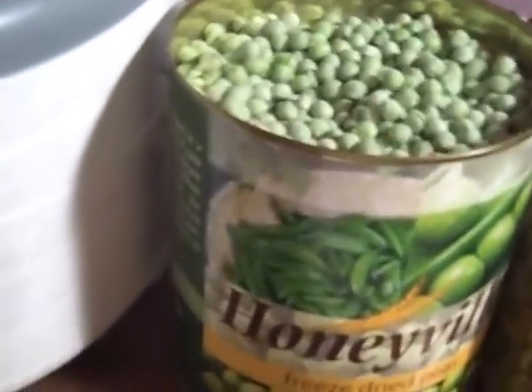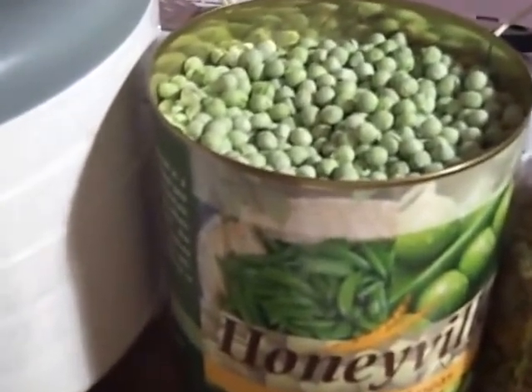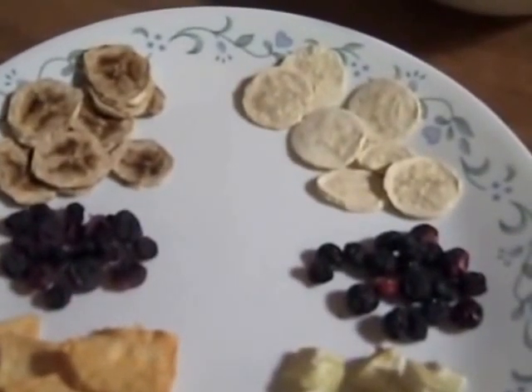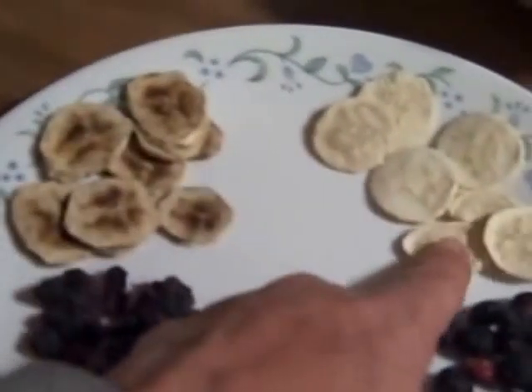By the way, when I bought the peas I was curious as to how much would actually be in the can. You really do get a full can of those freeze-dried peas — I'm very happy with that deal. Here are a few more examples of foods that I've dehydrated versus freeze-dried.